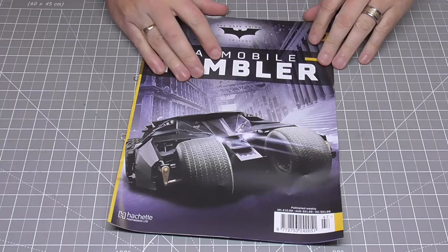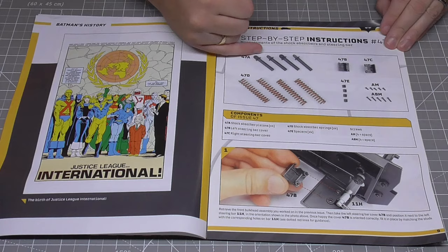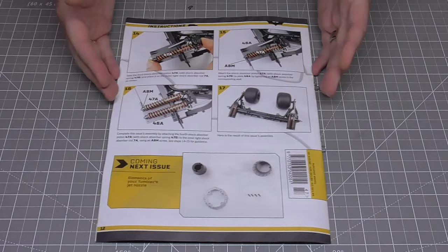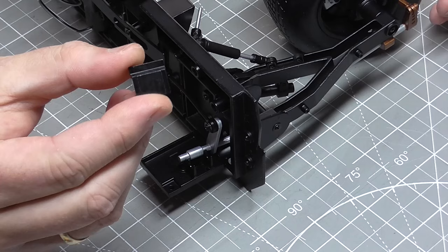You know the thing I like about these six-week deliveries is that you get a whole ton of magazines to actually do. The thing I don't like though is it does seem like an age since we last received these. This is stage 47 and here's the magazine. Looks like we're going to do shock absorbers, putting these into place. So I'll need to bring up some parts of the vehicle we've already created. This is the front end of the tumbler here.